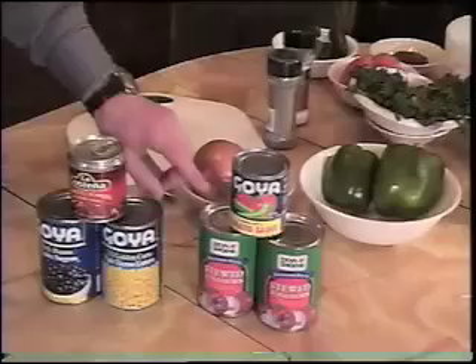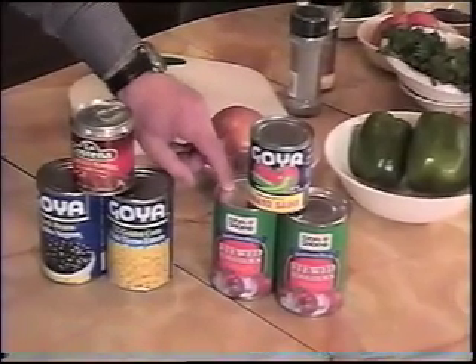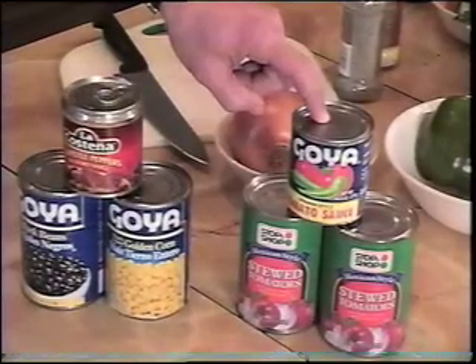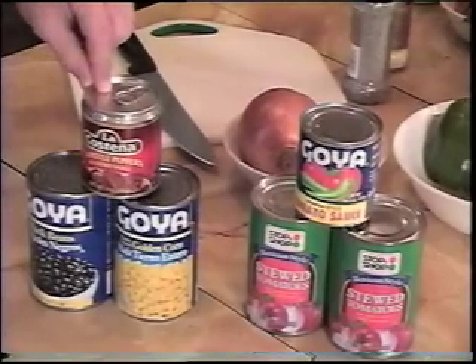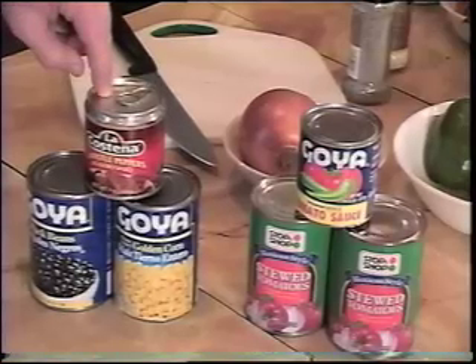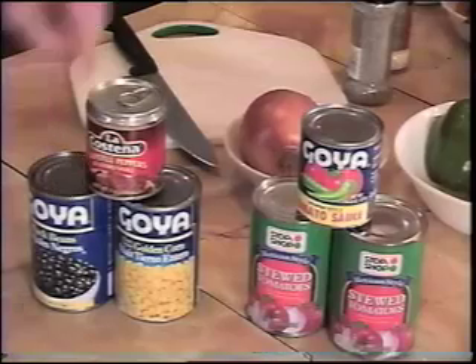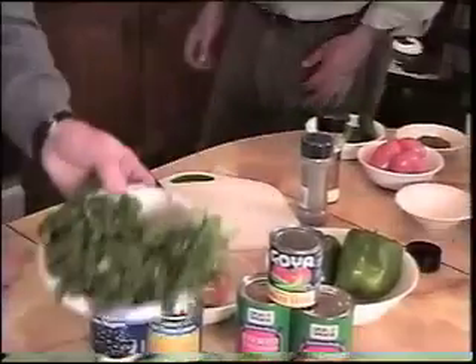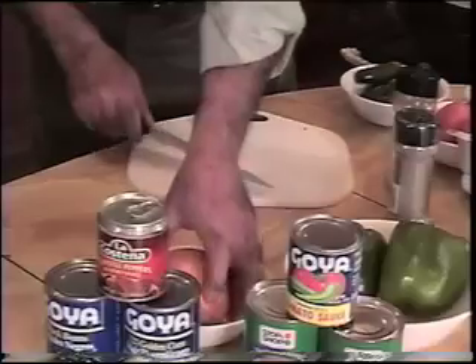The ingredients you'll be needing are two cans of these Mexican-style stewed tomatoes, available in most major supermarkets. The Spanish-style tomato sauce. Chipotle peppers in adobo, which is a vinegary sauce — these are basically jalapeno peppers that have been smoked. Black beans and corn, that's what gives it the southwestern taste. We'll also need a large Spanish onion, two green bell peppers, some salt, vinegar, and cilantro, which is also known as Chinese parsley.